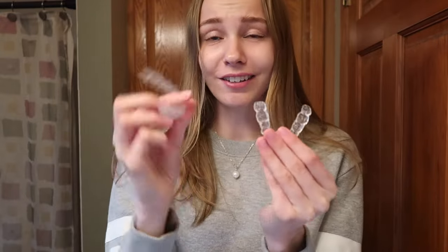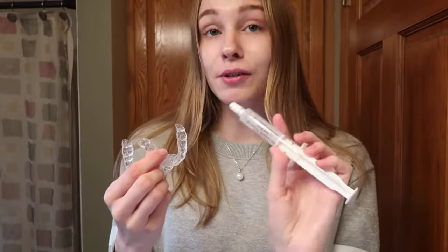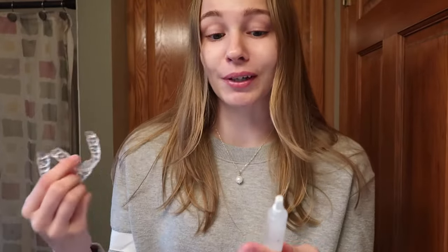I wanted a product that would get everything white, and that's exactly what you seem to get with these custom teeth whitening trays — it's sort of like a retainer, molded to your mouth. I have my little case here. These look like retainers, but they're not. They're kind of squishy. You fill them up with the gel they give you — this is 10 milliliters, and a little bit goes a long way.